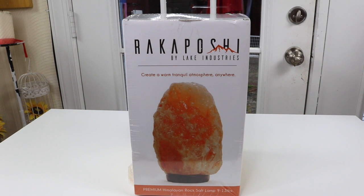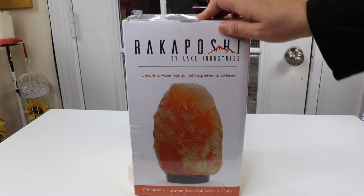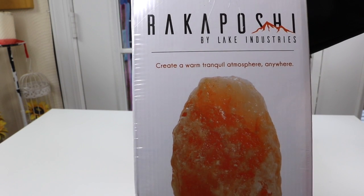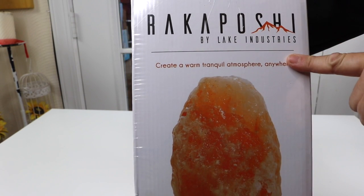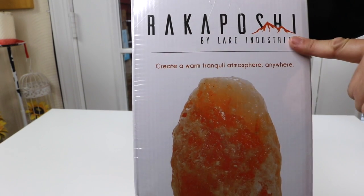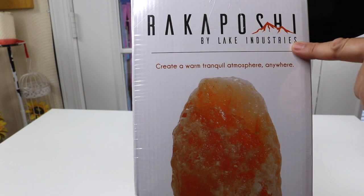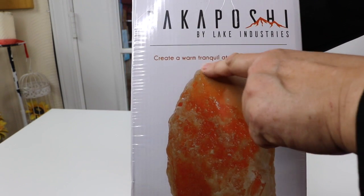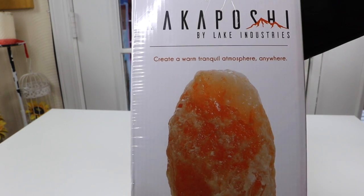Today I have a new item to show you that I just found. It is a Himalayan salt lamp. Let's take a closer look at the box. The company that makes this is Lake Industries and this is the Rekha Poshi. It has a little image of the Himalayan mountain range and creates a warm, tranquil atmosphere anywhere.